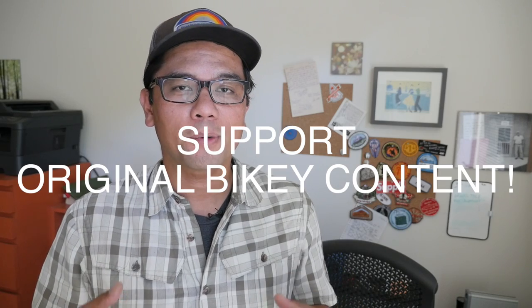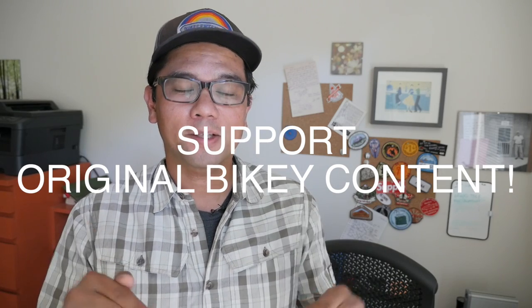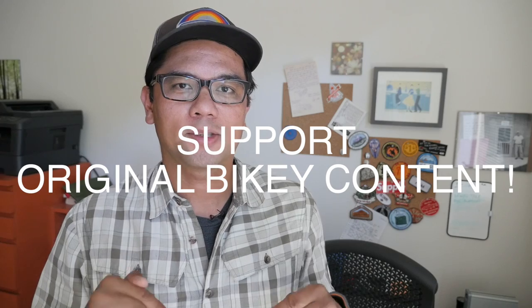Welcome back, Pathless Peddlers. If you're new to the channel and you're looking for information and inspiration about traveling with your bike, definitely subscribe. And if you want to support original bikey content, consider being a micro-funder — all the information is below in the description.